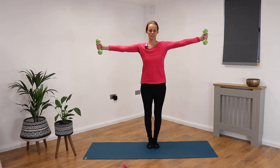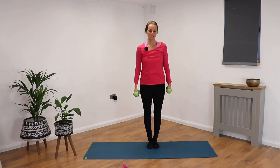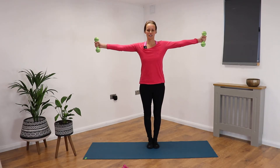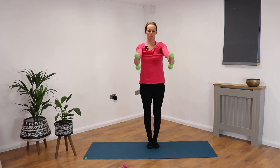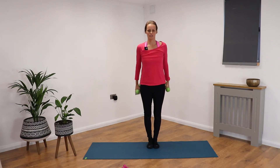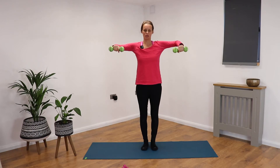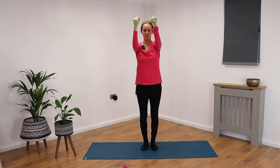Rise the arms up to shoulder height, then take the arms out to the side, bring the arms back to center, and then release the arms back down. Rising up, lift, then take your palms facing down, keep those elbows high if you can. Rise the arms back up and bring the elbows towards each other.